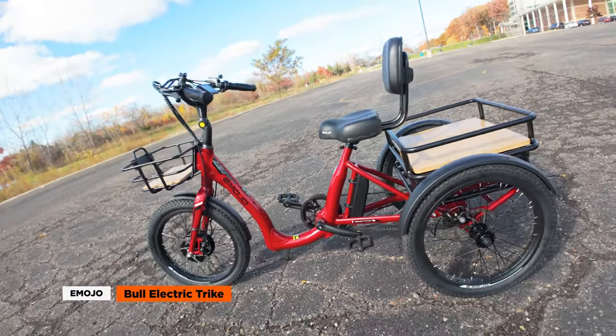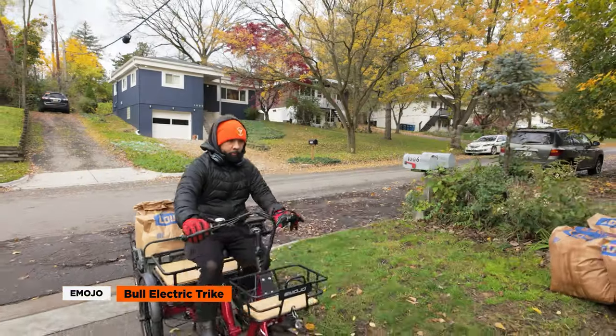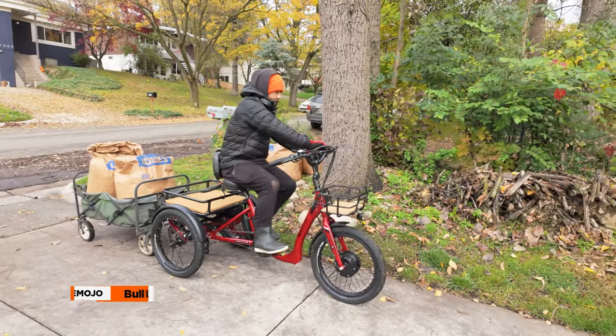The Bull is a good option for older adults or individuals with limited mobility. Its large cargo capacity makes it a solid utility vehicle for a diverse range of riders and needs. So let's get to it.